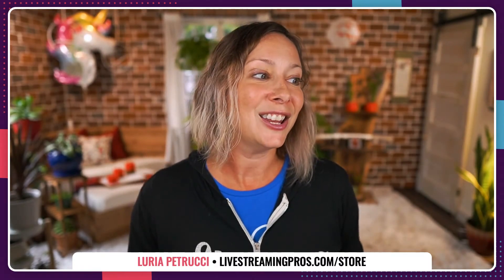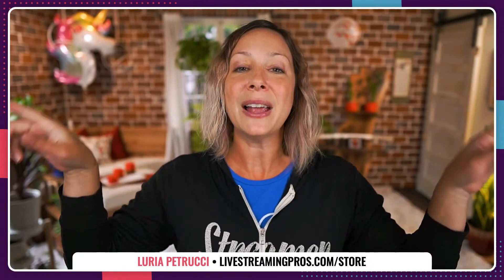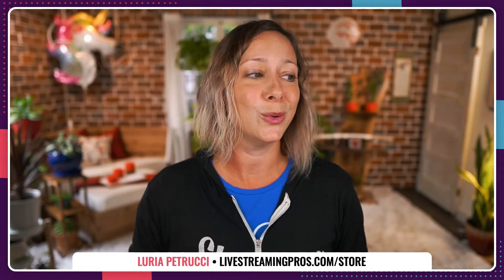I'll walk you through everything you need to know. I'm Luria Petrucci from Live Streaming Pros, where we help you create professional live video that is uniquely you. This is the show I do in partnership with Ecamm Live — thank you to them. They are my favorite Mac streaming software, the one I'm using today.